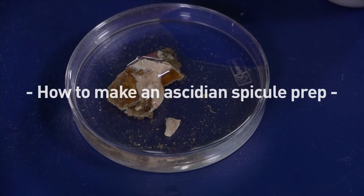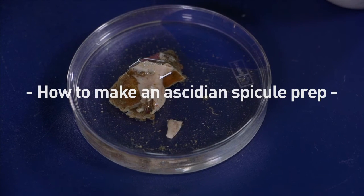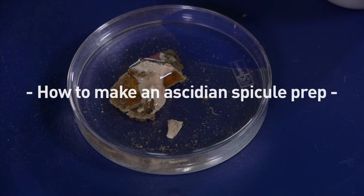Samacidians produce calcareous spicules that accumulate in their tunic or internal tissues. While not all species have unique spicules, they still have taxonomic value and help to discriminate among species. The spicules are very tiny, usually between 15 and 100 microns, so we have to prepare them to be studied in a scanning electronic microscope.